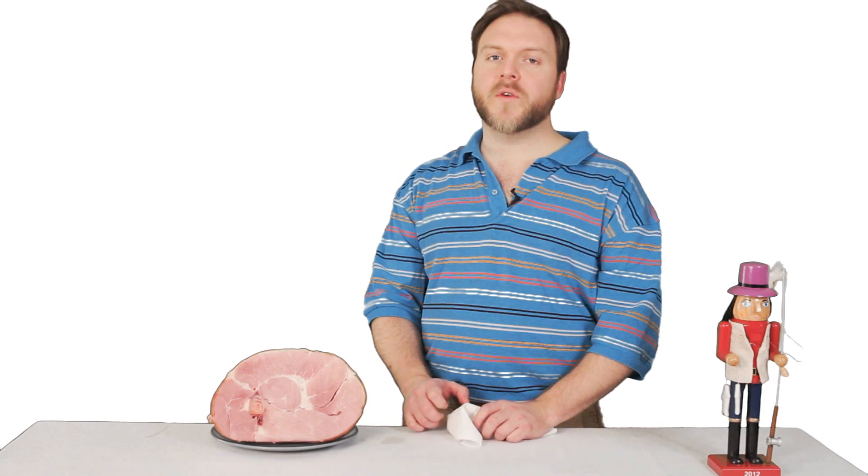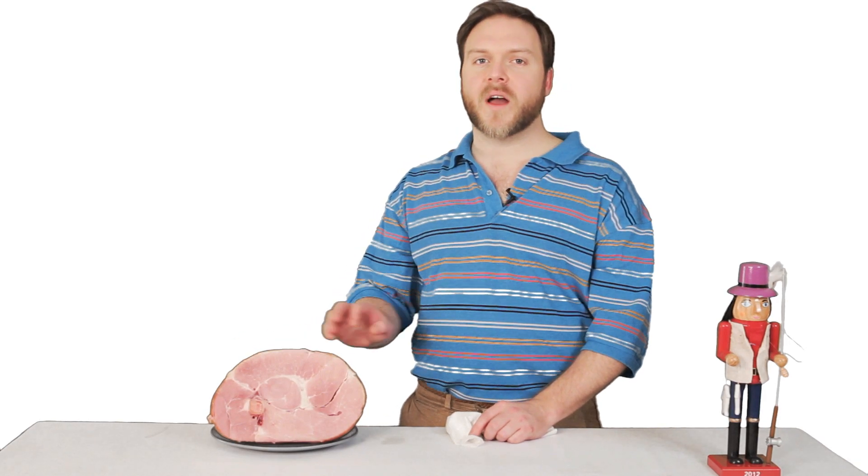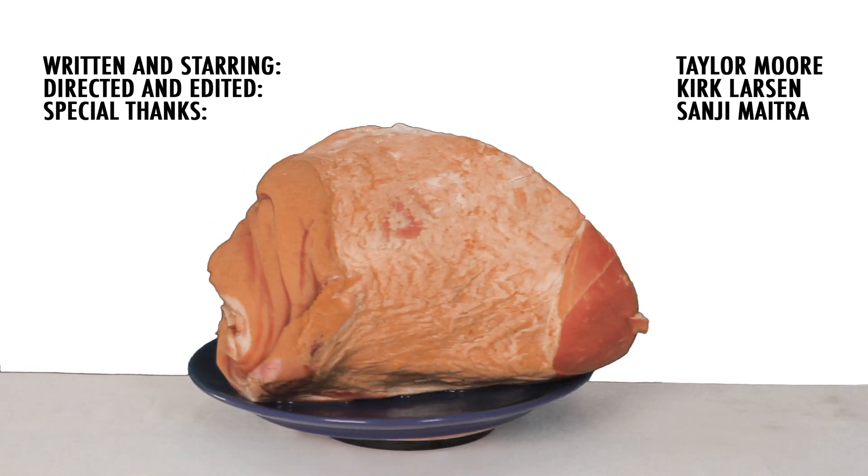For Sexing Your Food, this is Taylor Moore. If you want to see more of me, click on this ham to subscribe. Share with your friends if you want to give it a kiss.